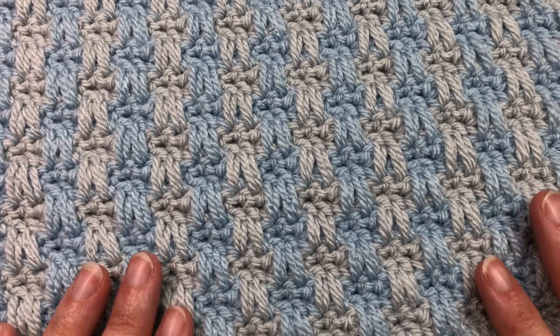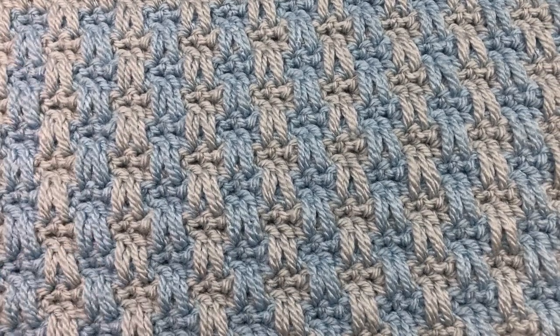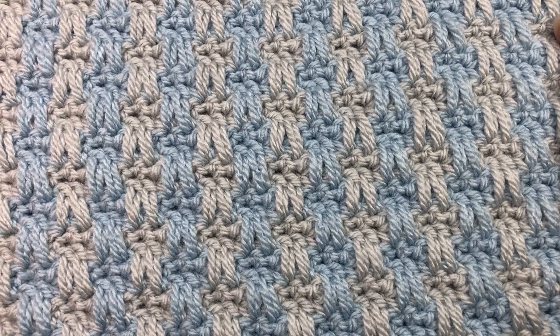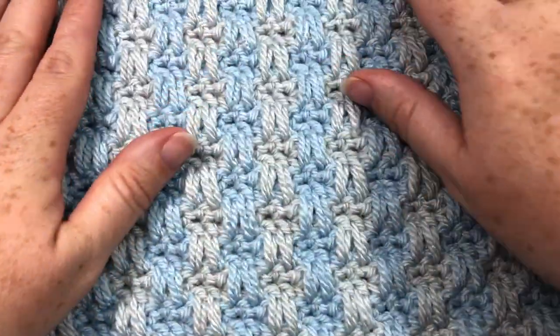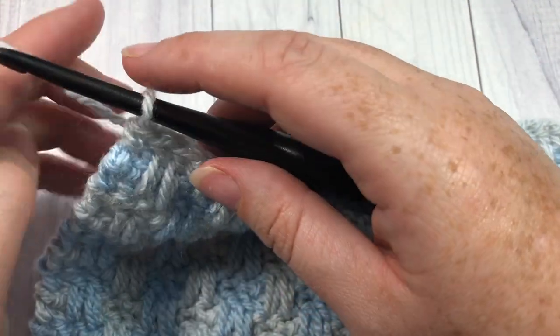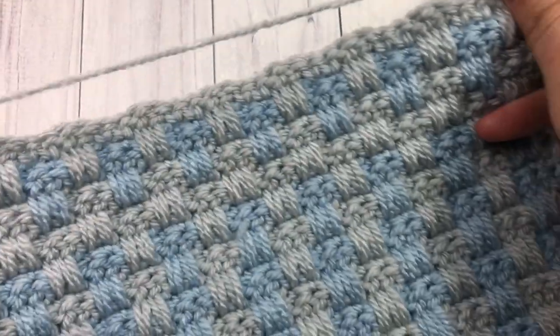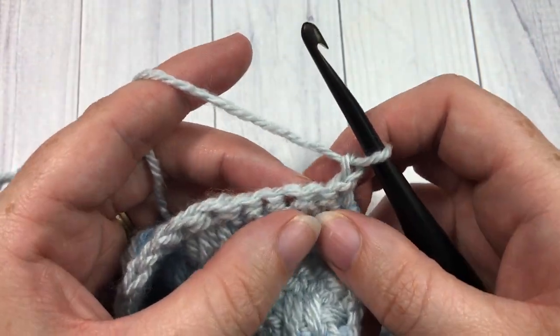Welcome back! Once your square is finished, it should measure approximately 11 inches, and you'll want to end on either a row five or row seven so you have a nice smooth edge at the top. There's no need to fasten off. Chain one and turn your work. We're now going to work two rounds of single crochet edging.